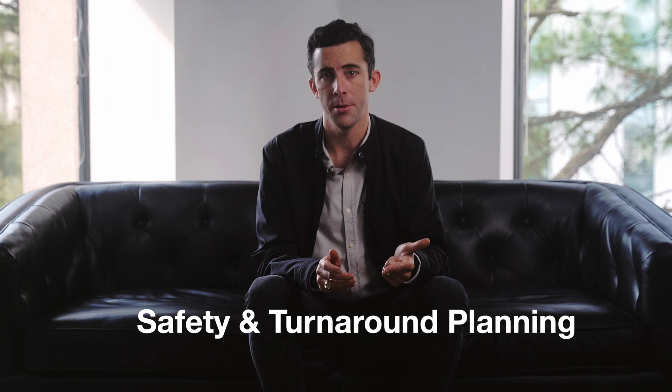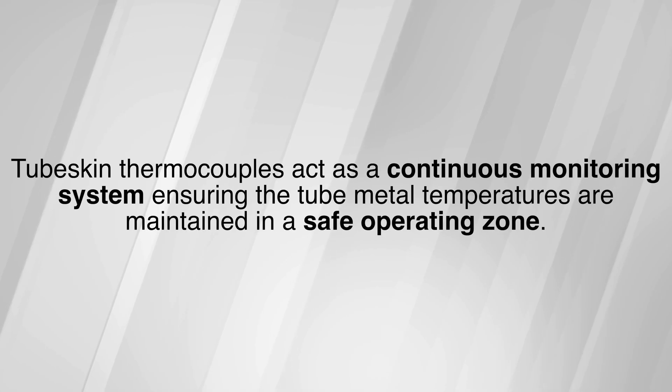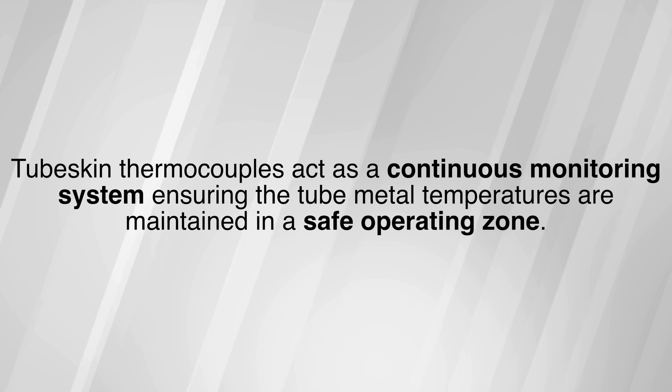Now that we have a better understanding of what tube skin thermocouples are, let's shift our focus to how and why operators rely on them to effectively run their heaters. It can be broken down into two main reasons: safety and turnaround planning. Heater tubes are designed to operate within a certain temperature range — when service temperatures exceed that range, expected tube life can decrease dramatically and increase the risk of tube rupture events. Tube skin thermocouples act as a continuous monitoring system ensuring tube metal temperatures are maintained in a safe operating zone. TSTCs are also essential for detecting coke formation, which allows operators to accurately schedule decoking events and tube replacements.